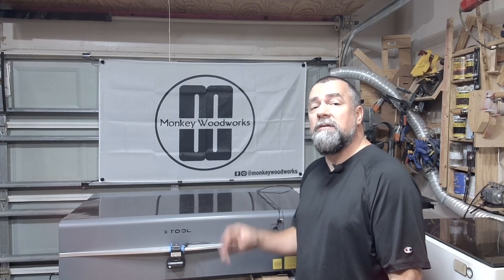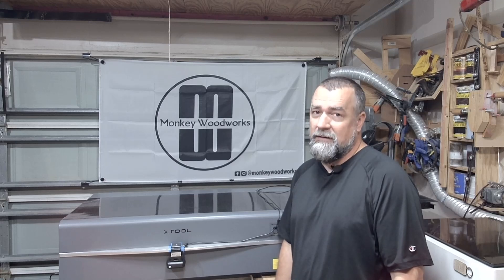Hey guys, Michael here. Today I'm going to share with you how I clean the P2 laser cutter. Stick around, let's get to it.